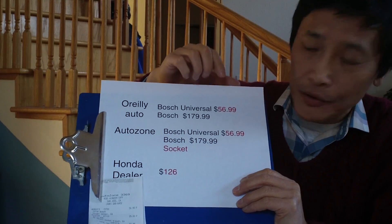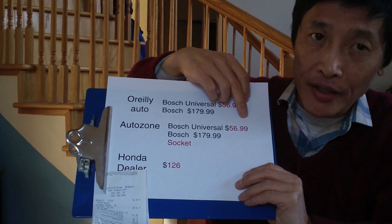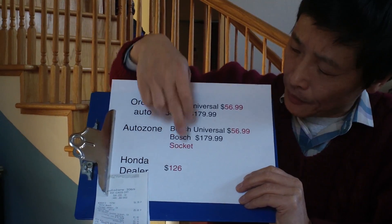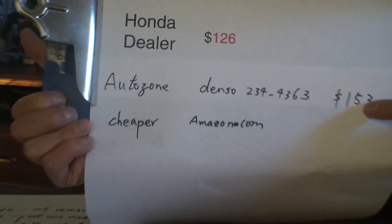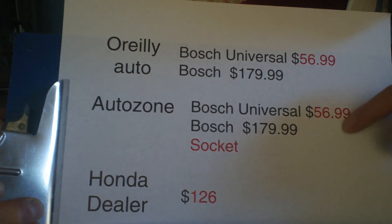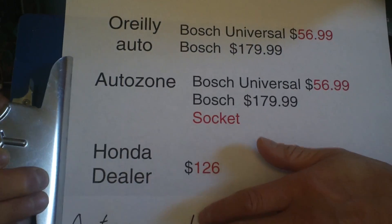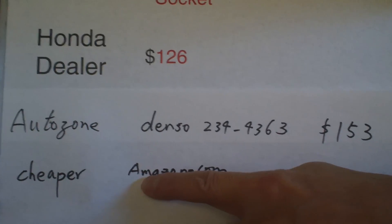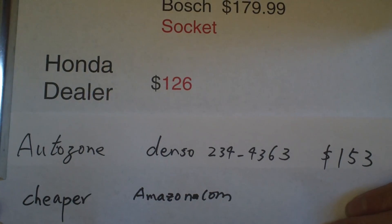If you want to replace the sensor, here are the options and prices. For a universal sensor, go to O'Reilly or AutoZone — it's cheaper. If you want OEM, the Honda dealer is actually cheaper than the Bosch version by about $50. There's also a Denso on AutoZone for $153. I got the Denso from AutoZone since it was cheaper and I wanted to try it. AutoZone also gives you a free rental of the special socket tool to install the sensor. There are cheaper options on Amazon too, but I wasn't sure about returns.